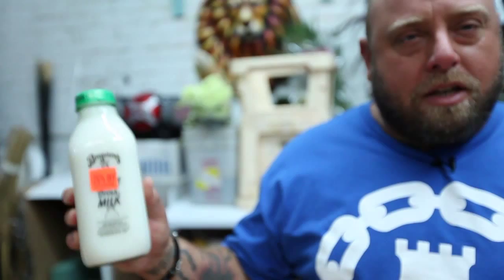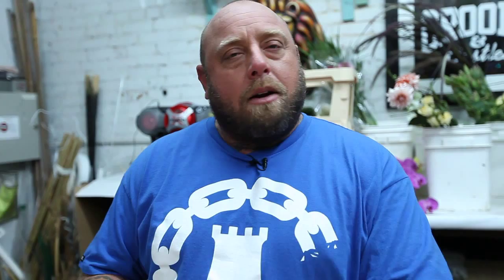Alright you guys, love the shape of this bottle — it's that old-fashioned milk bottle. How cool and artsy is that? Easy enough: you just take these puppies, pop the top, empty them, can of white spray paint, do a coat over once, coat over twice, you get rid of all the words, everything.